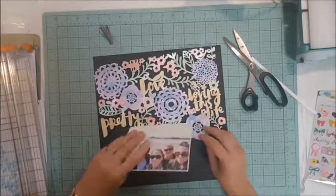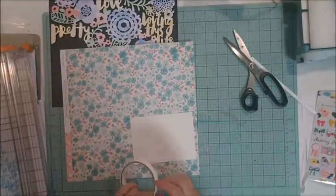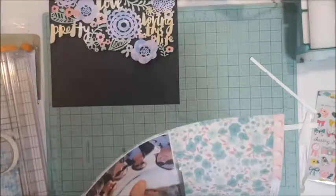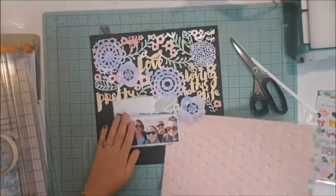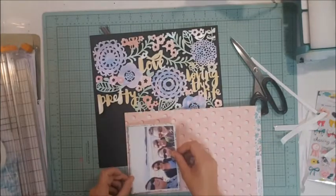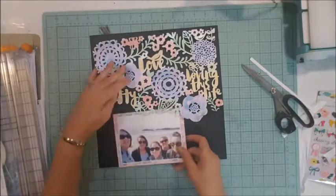I decide to trim that big leaf and just sit it on top. I end up slipping the photo under all of the floral bits. I use that Maggie Holmes piece of paper as a mat — I have a look and think it's nice, but decide it needs another mat. So I pull the same piece of paper back and just flip it over, using the back side as a second mat. I love that polka dot look with the pink background — it's gorgeous.